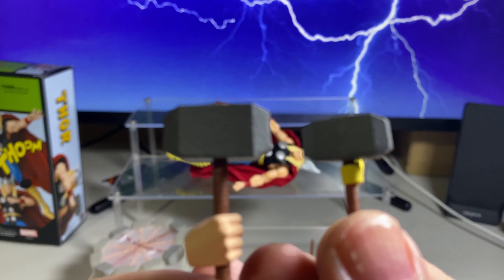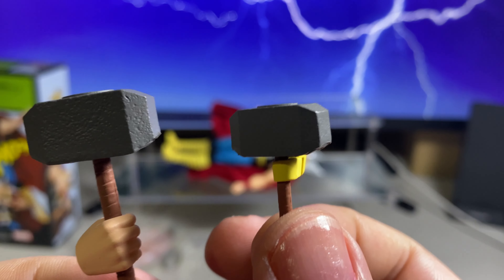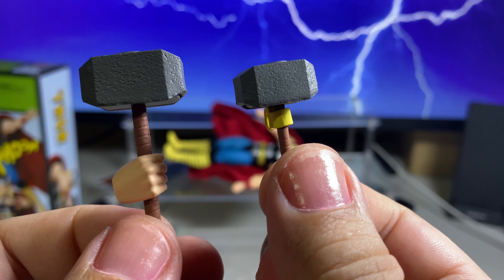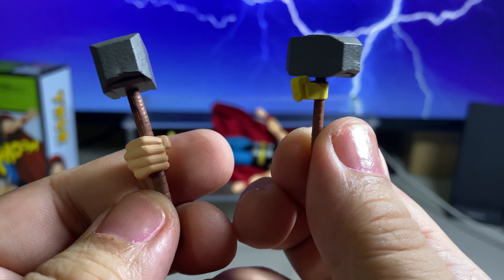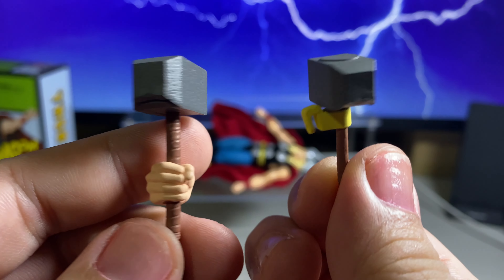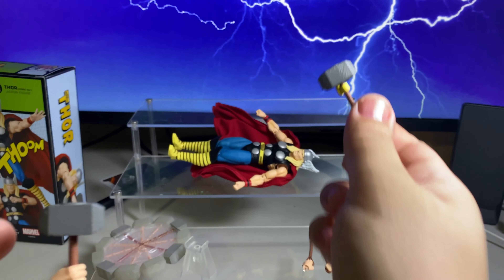I must admit that Thor is not really my favorite Marvel character, so I'm not really that familiar with his classic or MCU version. Does this hammer really shrink when he puts it on his belt when he's not holding it? If anyone can answer in the comments — maybe this hammer shrinks when he's not using it. If there's anyone who's a Thor fan, can you please comment if this hammer really shrinks when he's not using it?